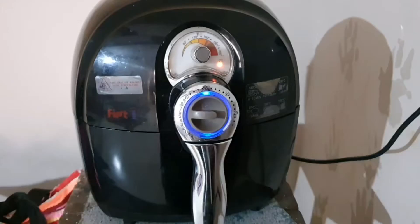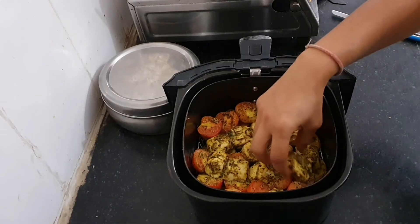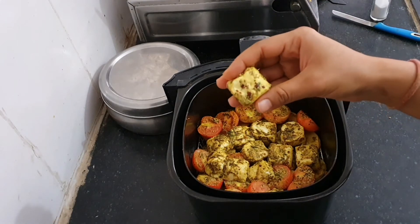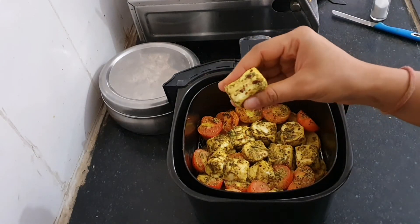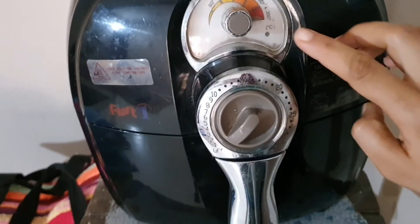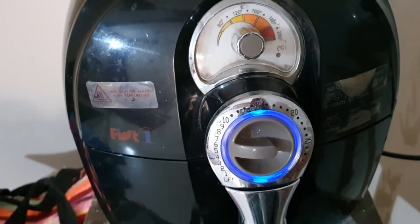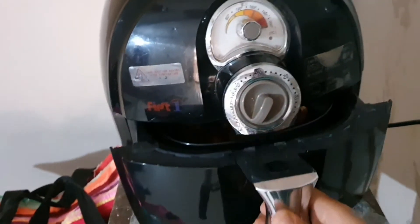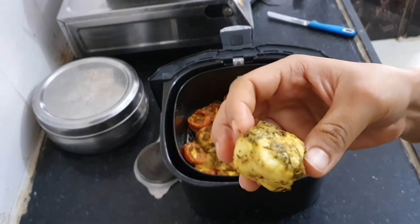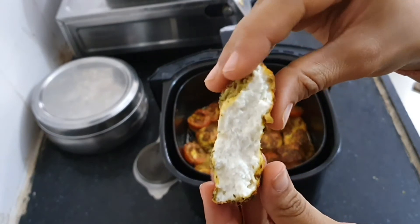Keeping the paneer pieces on the tomato or potato keeps them moist and soft. Put the basket in the airfryer once again for five minutes at 170 degrees. After five minutes the paneer is very soft and delicate. Next we are going to put them in the airfryer on high heat — 200 degrees, the highest temperature — for five more minutes to make the vegetables crunchy from outside. Five minutes are over. They are ready! You can check the texture — they are soft from inside. Just see the paneer is super soft and not rubbery.